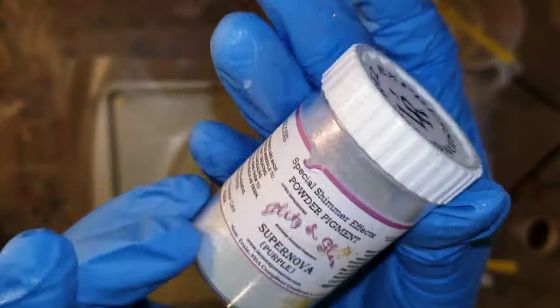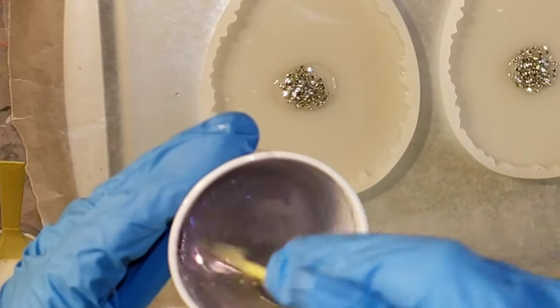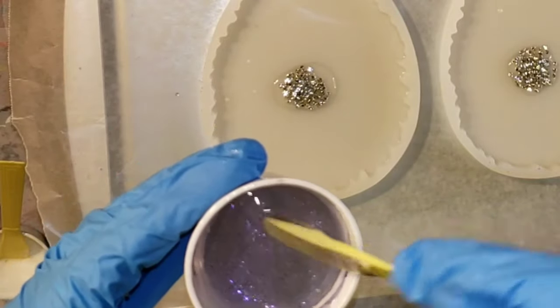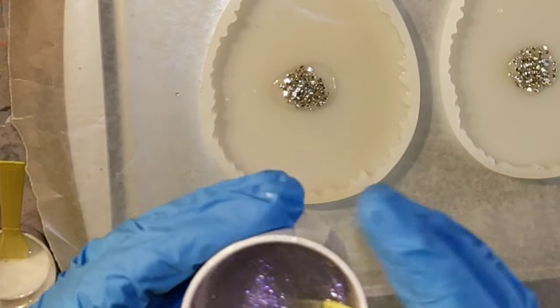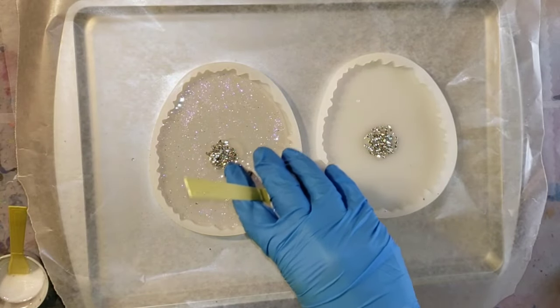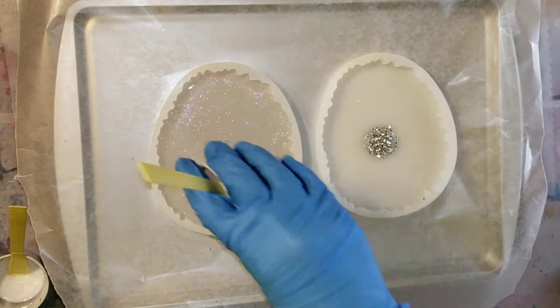Now I'm going to go in with the Supernova Glitz and Glam Pigment, also from Laura's store. It's a really gorgeous purple glittery pigment — it's not glitter and it's not mica powder. It's kind of in between, and it gives you just a really nice subtle sparkle.